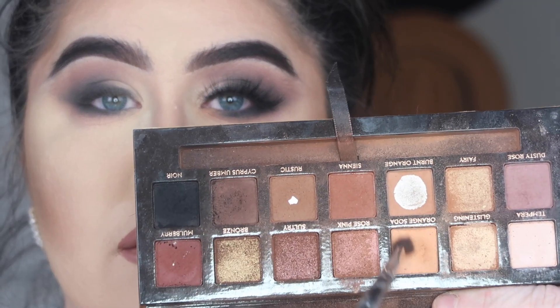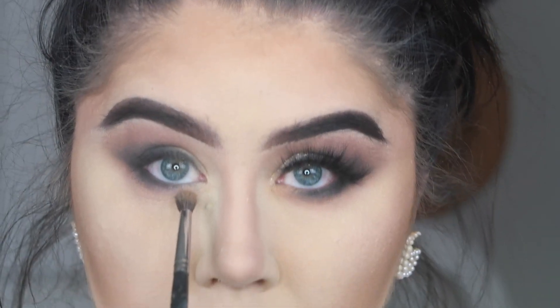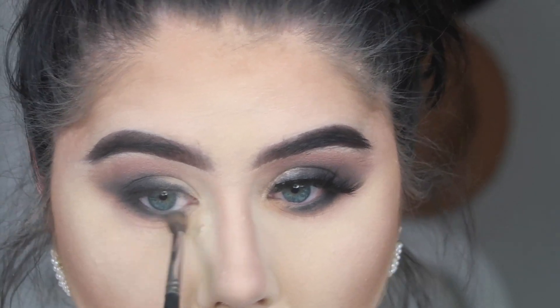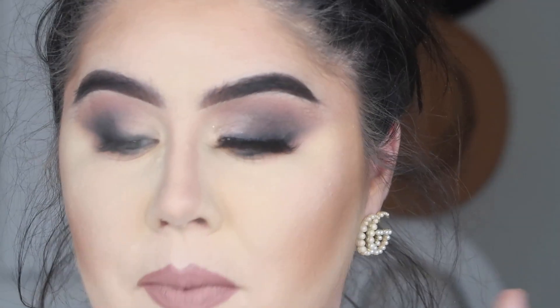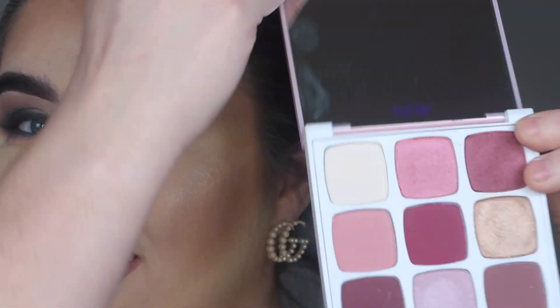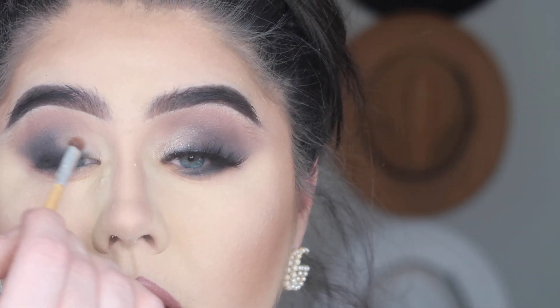Now I'm taking my fluffier pencil brush and dipping into those yellow-orange shades, placing this right on the inner part of the eye. I thought this made such a beautiful effect — everything is very mauvey with a purpley-black tint, so adding that little bit of orange-yellow just makes everything look absolutely beautiful. Here I'm taking the Tartlet Little Juicy palette from the three-pack holiday collection, going in with the purple shimmer to add that to the lid.